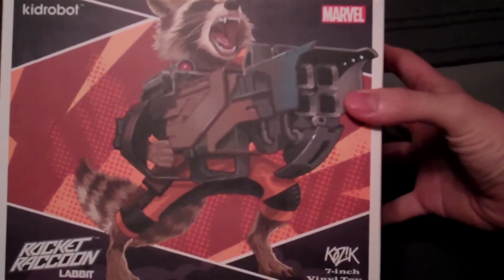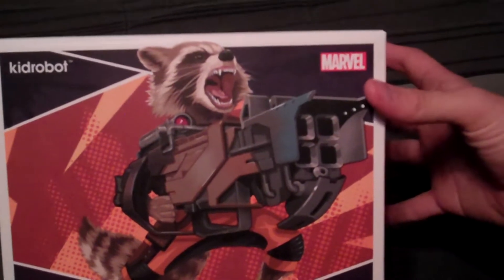There you can see the Kozik 7-inch vinyl figure art of Rocket Raccoon just going crazy.